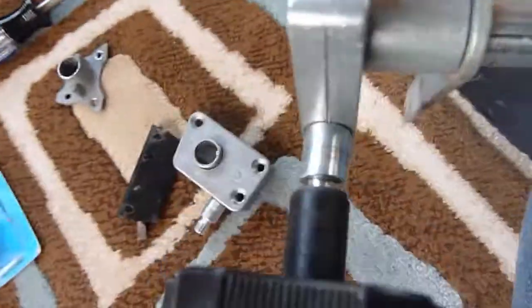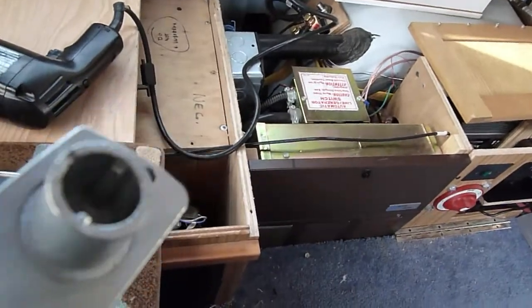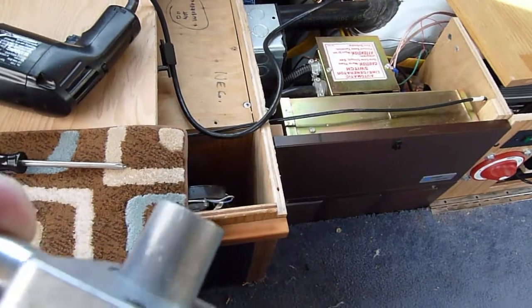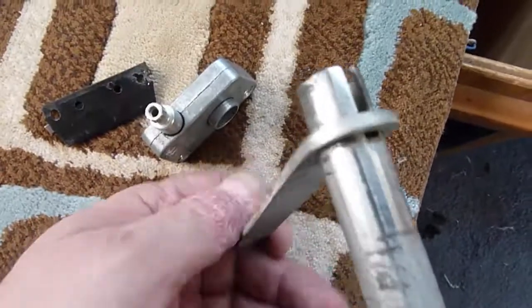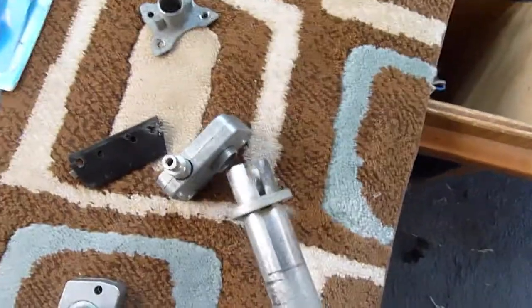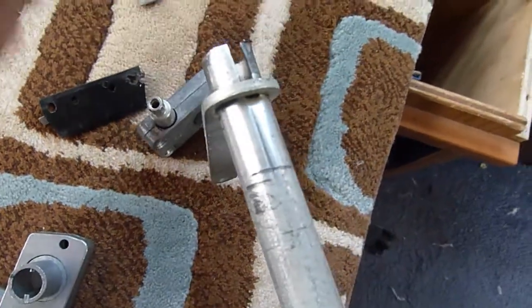We've run into yet another problem with this part — it is not at all the right part. See how long that flange comes out? I can't get this thing back in the window. My options are kind of limited. If you look in here, this does have a key all the way down. So if I wanted to get really brave, I could try to trim this down. My second option would be to cut the slot deeper. The problem is this bar might slide too far this way.